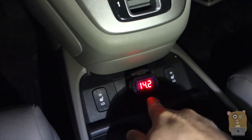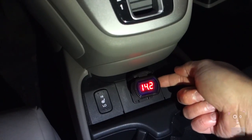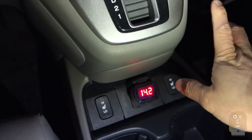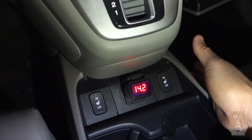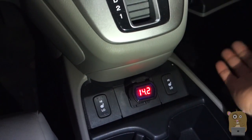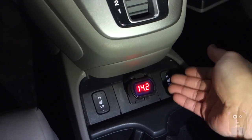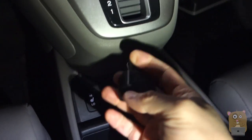Some of the fancier ones have built-in USB ports, but the problem is that the USB port draws more power, so you may not get as accurate a reading. If you're trying to diagnose an issue, less interference is better — keep your diagnostic tool straightforward.